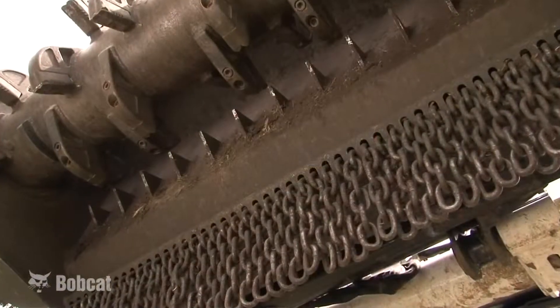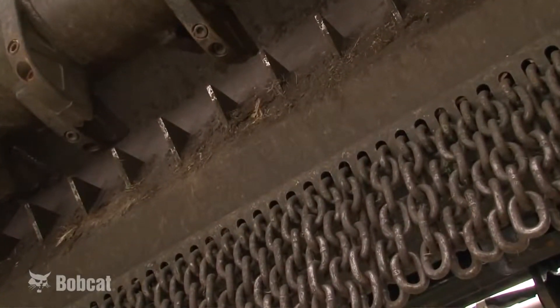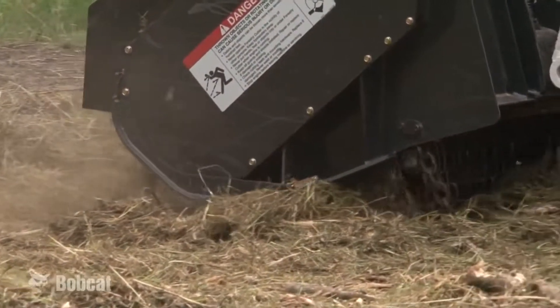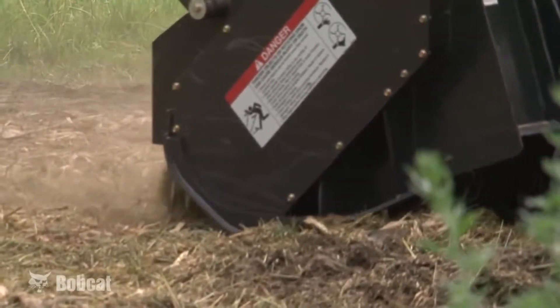When the job requirements involve fine mulching, counter combs on the back wall of the Bobcat forestry cutter provide the ability to do this and provide wear protection for the rear of the housing. The safety chains on the back of the housing reduce the debris that is thrown out to the rear of the forestry cutter and provide a ramp for material to be thrown against the counter combs.